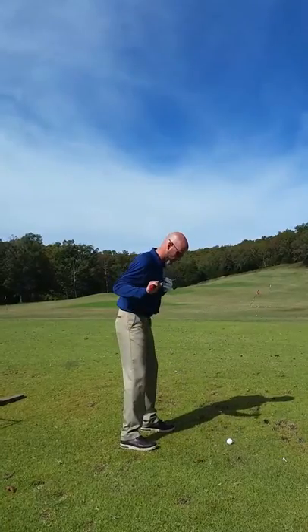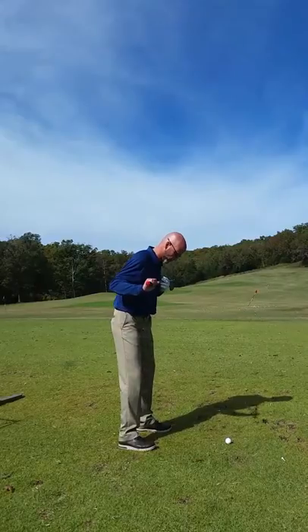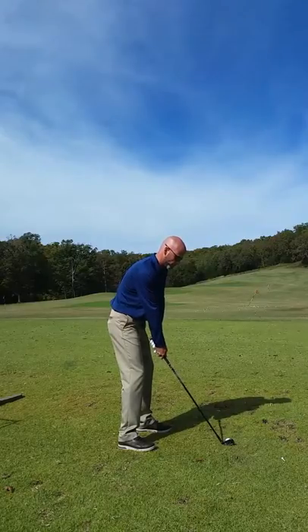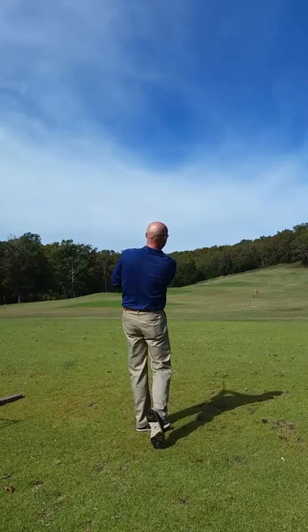Square all this up — square the shoulders and the hips. Look at that. Perfect. A little better.